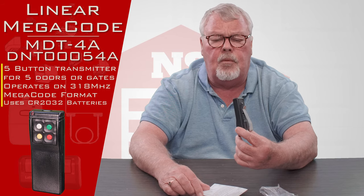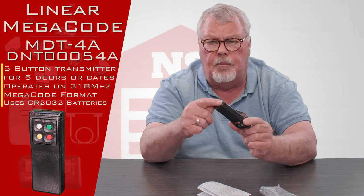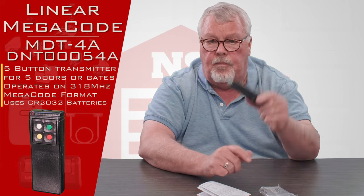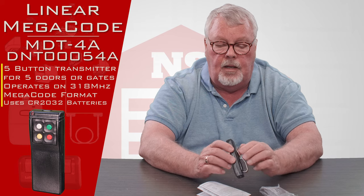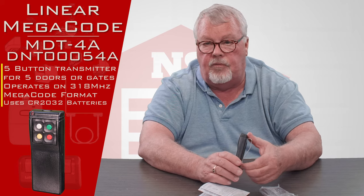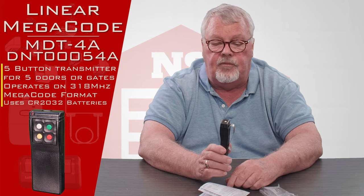The directions will also tell you how to change the battery when needed. There's a little battery compartment at the bottom. It comes with a brand new battery in it, so you don't have to go out and buy one — it'll come ready to use and should give you years of trouble-free service.